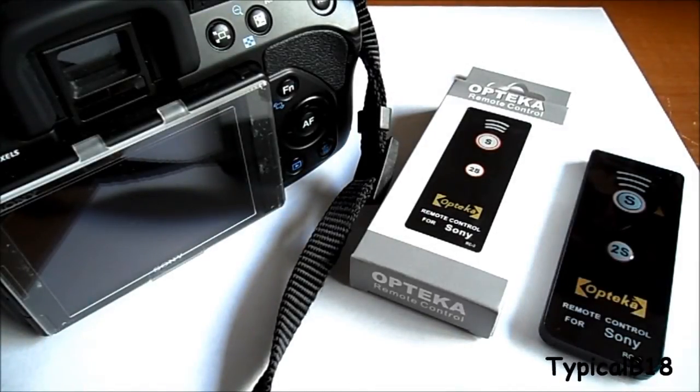Today I'm here with the Opteka RC-3 wireless infrared remote for my Sony A500 DSLR camera. I decided to invest in one of these remotes because at times I want to take a self-portrait or a group photo and I don't want the hassle of setting up a timer. I can just activate the shutter by remote. It's listed on Amazon for $6.95 — I paid about $12 out the door because of the $5 shipping fee.